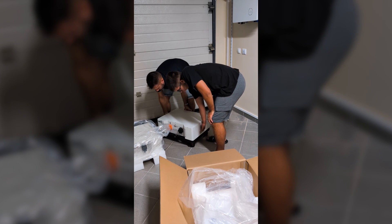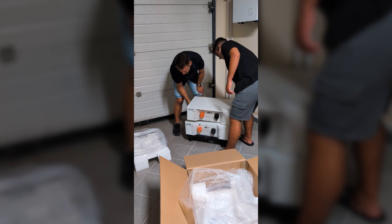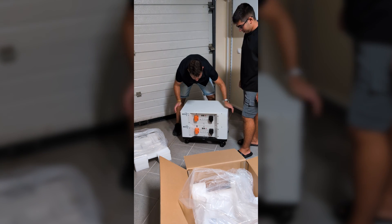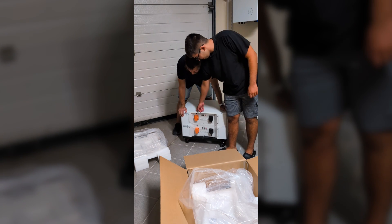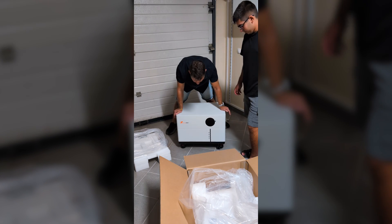Now each module has side handles so that we can easily carry and place it on the stands. There are also alignment slots to keep them from slipping, which we will screw in later. Once on the wheels it's great because I can move without any effort. Then I just place the main module — the one with the screen — on top of the expansion module.